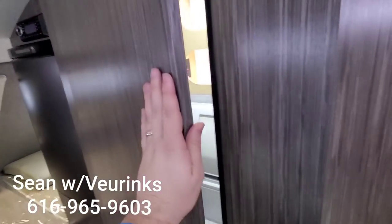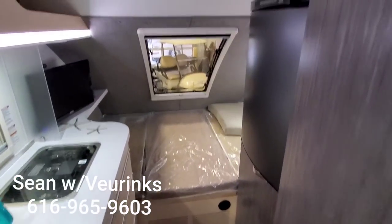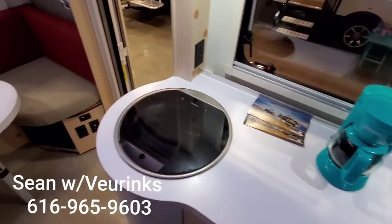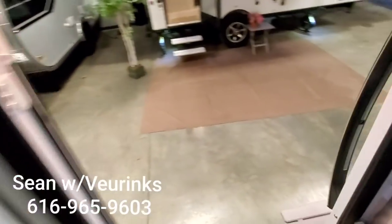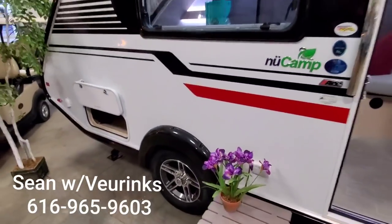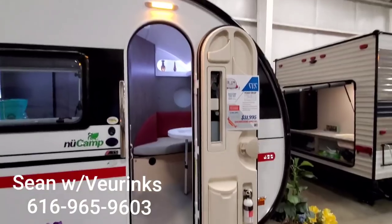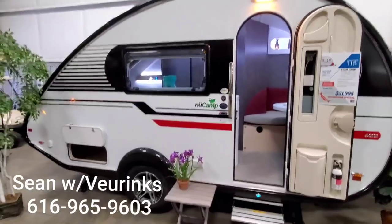So again, this is our last 2020 Tab 400 that we have in stock. If you have any questions, please give me a call or send me a text. I've been very fortunate to work with a handful of people on their new camper purchases already this year, and I would love to work with you on yours. If you live anywhere in Michigan or would like to work with us from out of state or have us deliver it, shoot me a call or text and let me know. Happy camping — we'll see you next time.